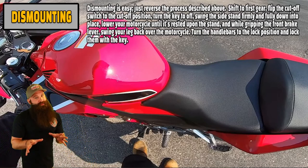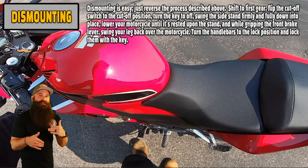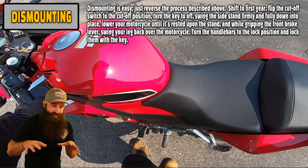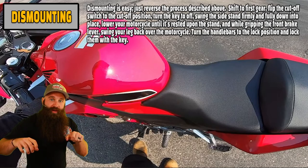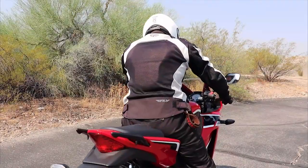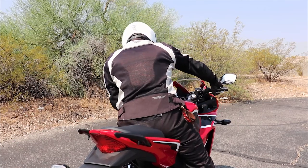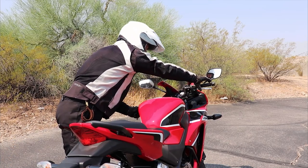Now we have to know how to get off before we start it. Dismounting is easy — just reverse the process. Shift to first gear, flip the cutoff switch to the cutoff position. We're turning the key or turning off the engine cutoff switch. Then reverse it: hold that front brake, get that leg over, and release everything. We're going to do this out on the range, in the parking lot, so you can actually see it — I don't want you just listening and reading.